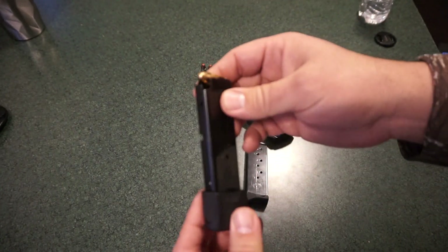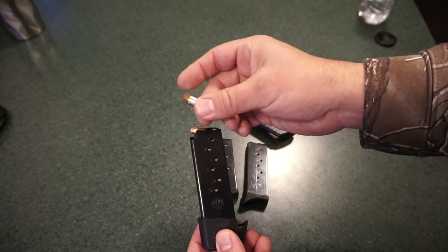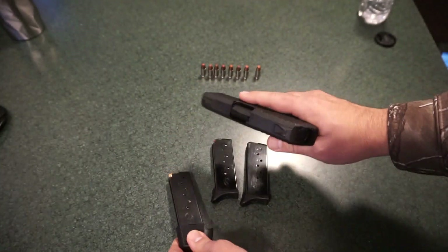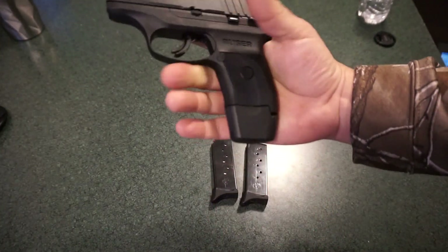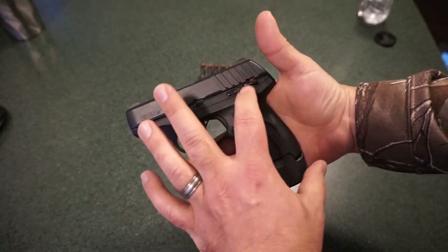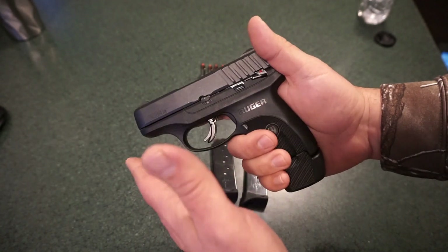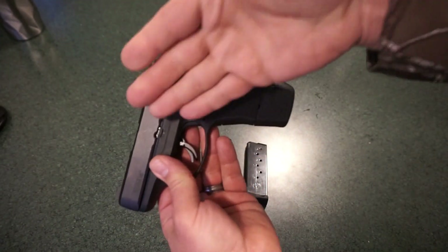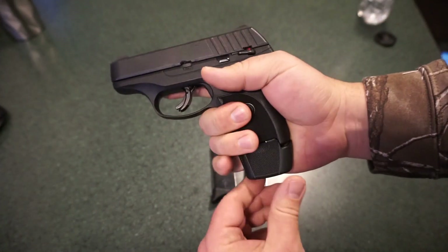I just have ball ammunition in this magazine; I usually carry the Hornady Critical Defense round. There is no round in the chamber right now. The extended magazine will print considerably more — it's always the grip length that people worry about when concealing, not necessarily the slide or frame length. That grip length is what could potentially print around what you're wearing, which could be an issue depending on where you live.